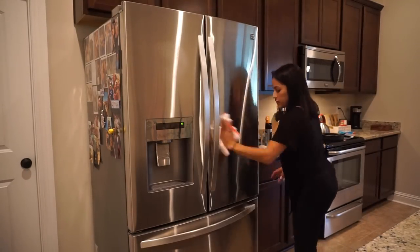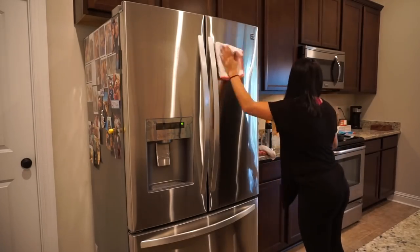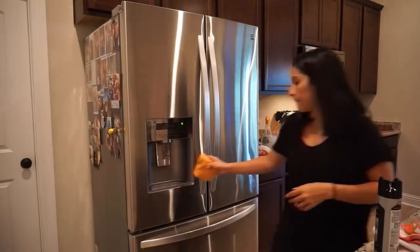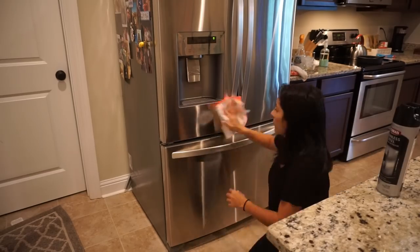I'm actually not cleaning the freezer today, because we went to Sam's Club last week and got so much stuff to put in the freezer that I had to empty the whole thing out - so I just went ahead and wiped it down and put everything back in then. I was not going to do it again because I already hate doing it, so I was not gonna do it twice.